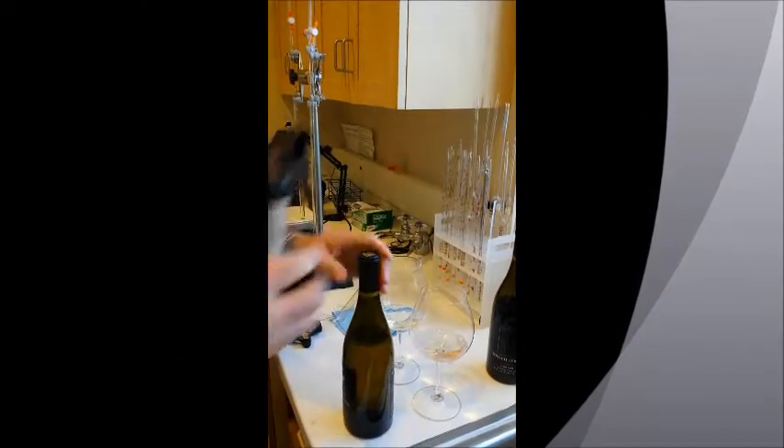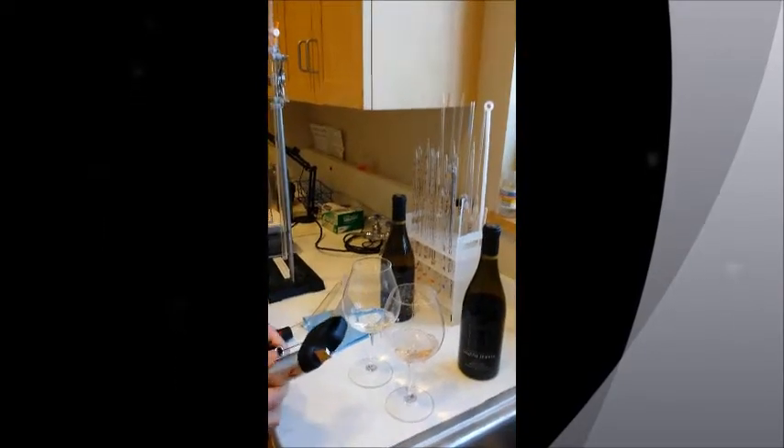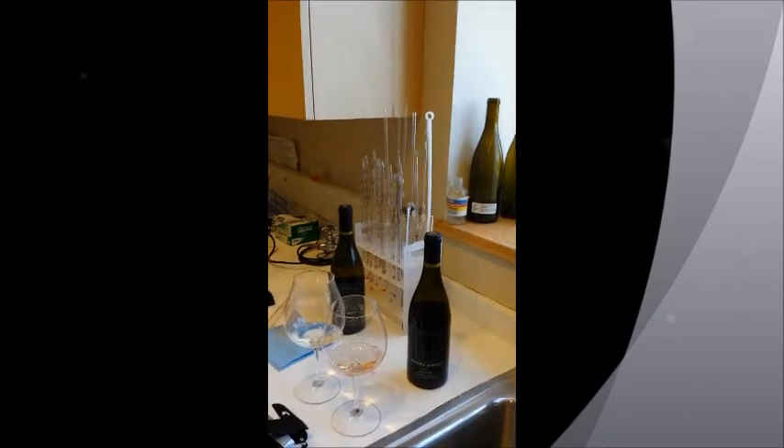You can just take it out and store it in your wine cellar like that. I should be a sales rep for Corvon. And this Pinot has been opened for two months.